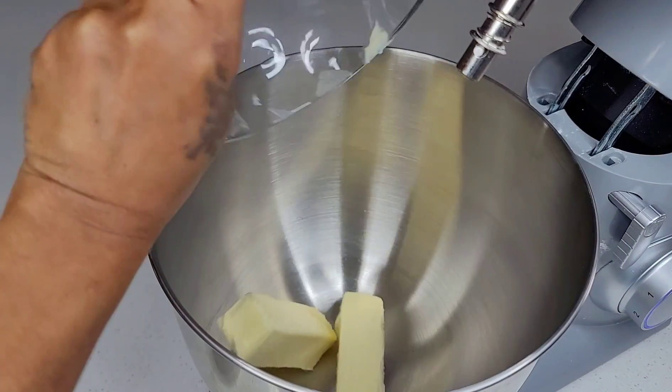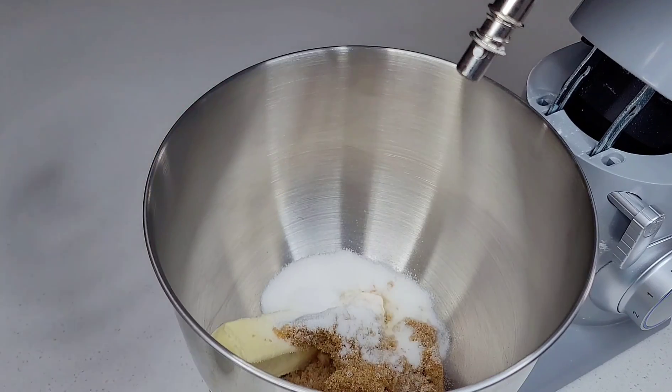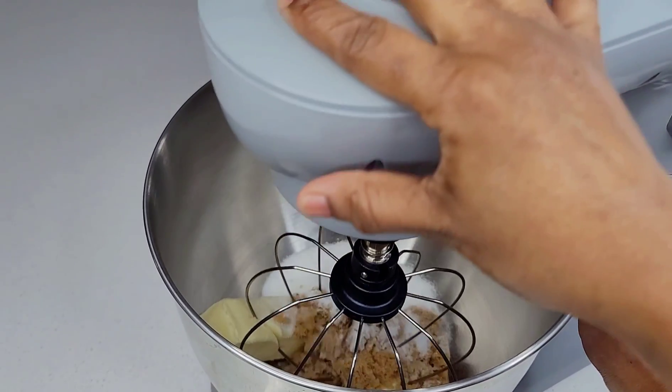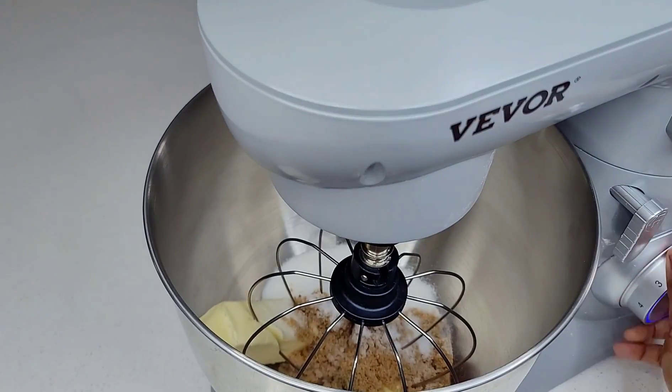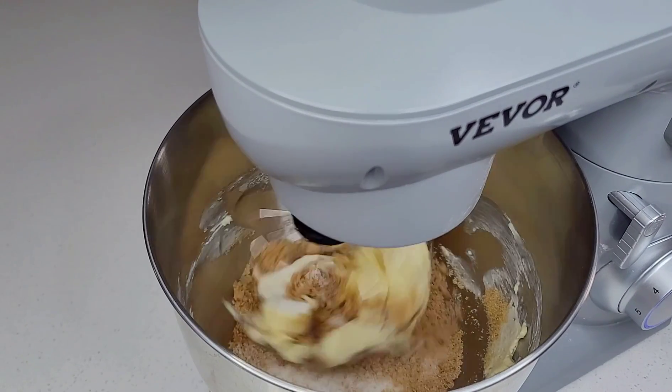Now you want to cream your butter and sugar until it's light and fluffy. Occasionally you can go in and scrape the bowl down to make sure everything is being evenly combined and distributed.